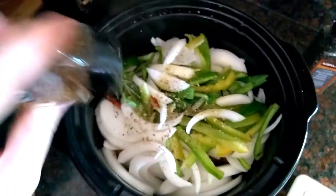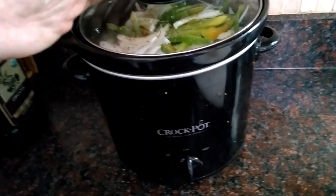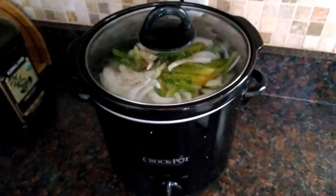Turn it on low and in about four hours it will be ready. You can put it on high and do it in about three hours. This is a really fast and simple meal, and I'll show you what it looks like at the end when it's ready to serve.